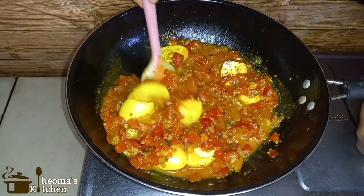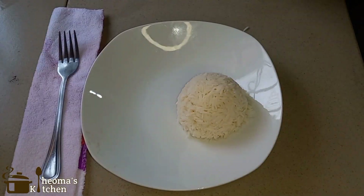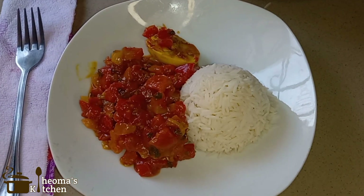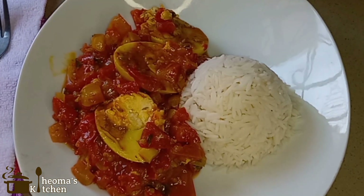You can serve this with spaghetti, spiced white rice, or plain white rice. As you can see, I served this with basmati rice. Are you going to try this recipe? If you do, kindly send your feedback.